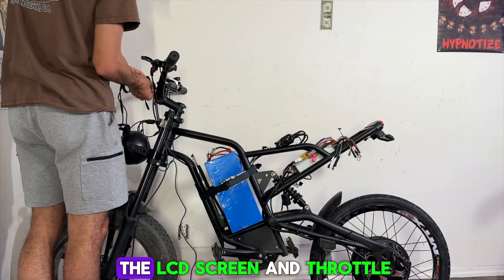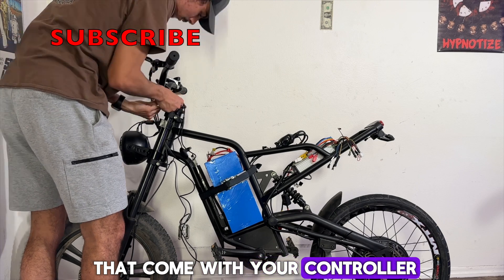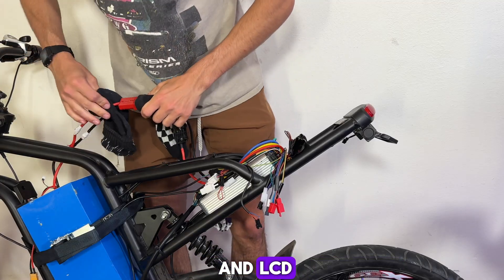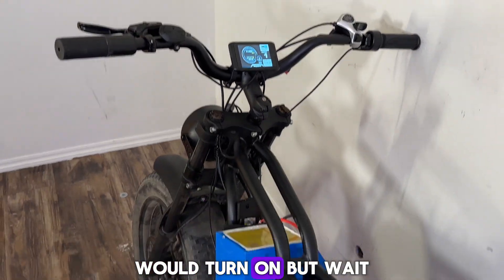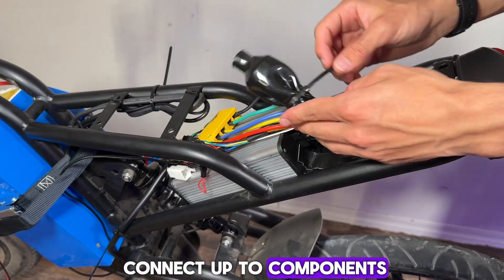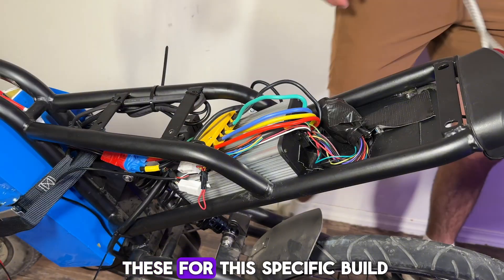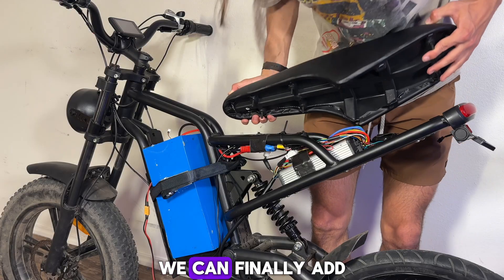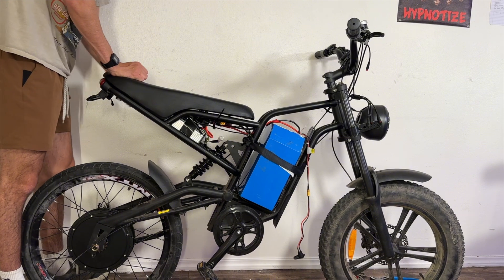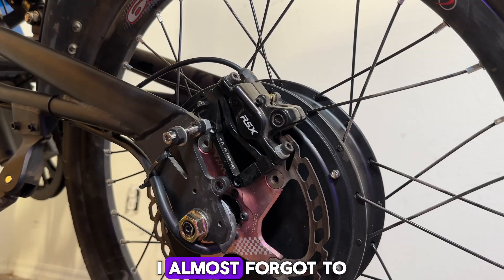I took the LCD screen and throttle which came with my controller and mounted those to the handlebars. For anyone who doesn't know, if you have accessories that come with your controller such as an LCD screen or throttle, they'll plug into these wires right here with no issues. After connecting the throttle and LCD screen to the controller and battery, our electronics would finally turn on. There are a lot of leftover wires — these are mostly things coming out of the controller meant to connect to alarms or reverse, but since we're just getting the bike functional we don't need those, so I tucked them away and cleaned up the wiring.